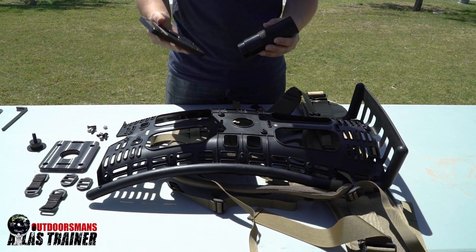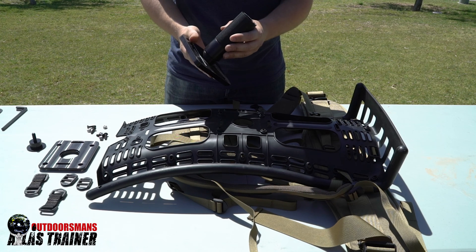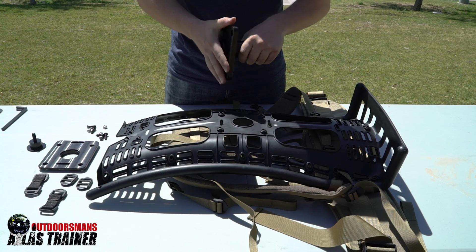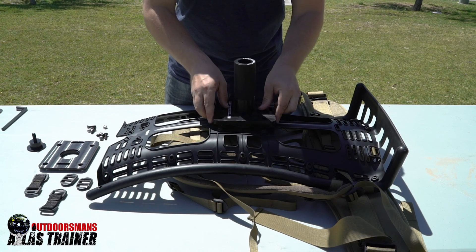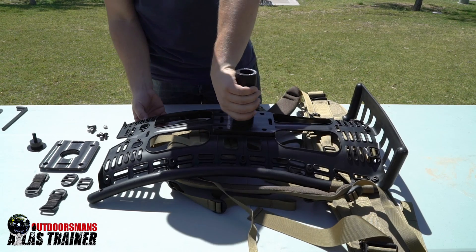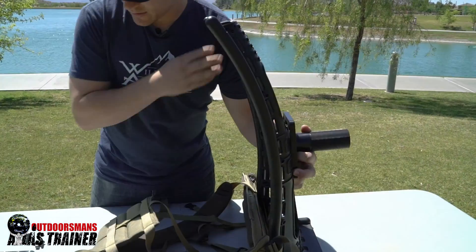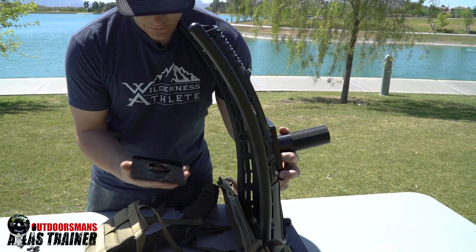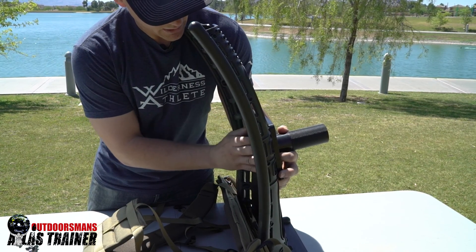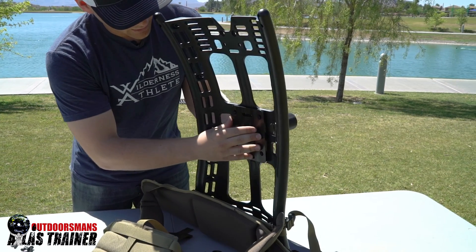Next, we're going to take the front plate and the barbell and put them together. Insert the front plate on top of all the holes, then tilt the bag up. Take the back plate with the U-notch facing upwards and place it on the back.